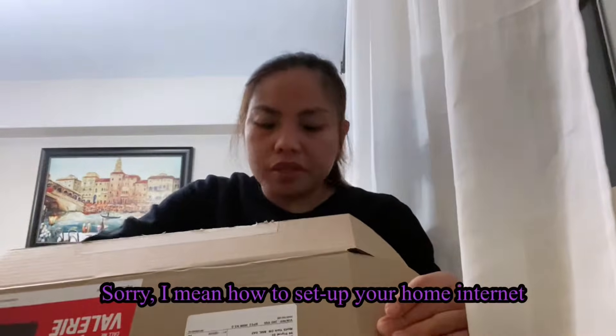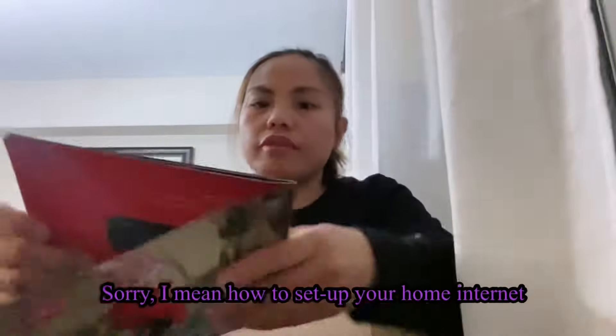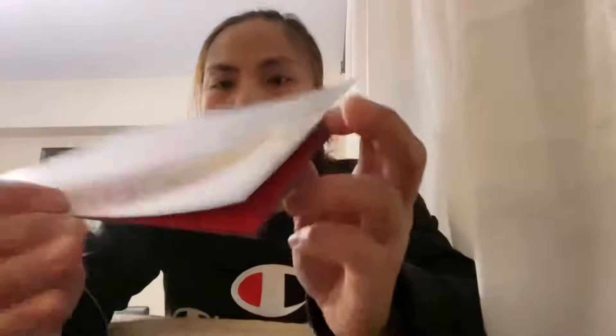Hey everyone, welcome back to my channel. I'm here today to give you a quick video on how to install your home internet from Virgin Mobile.